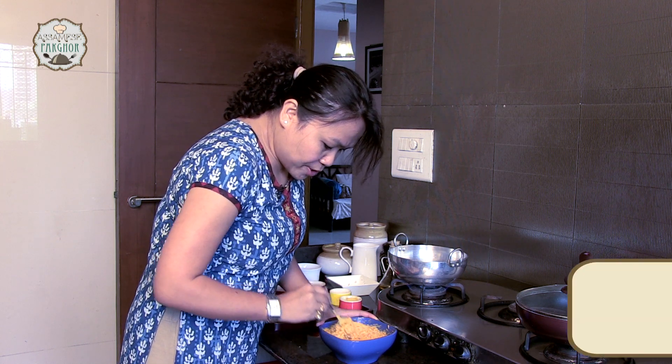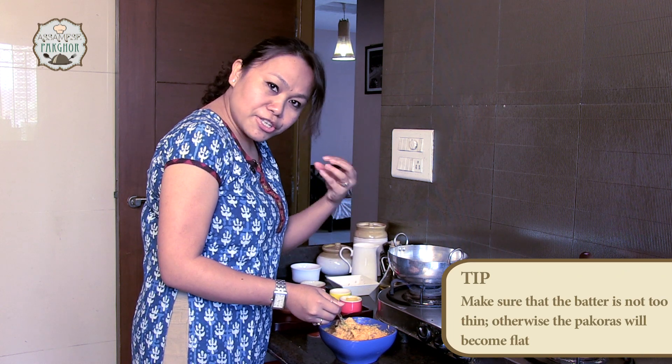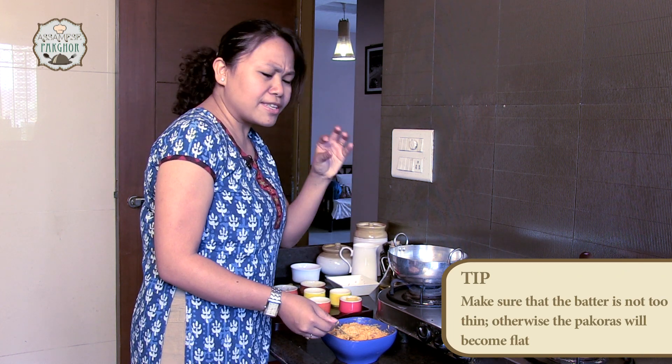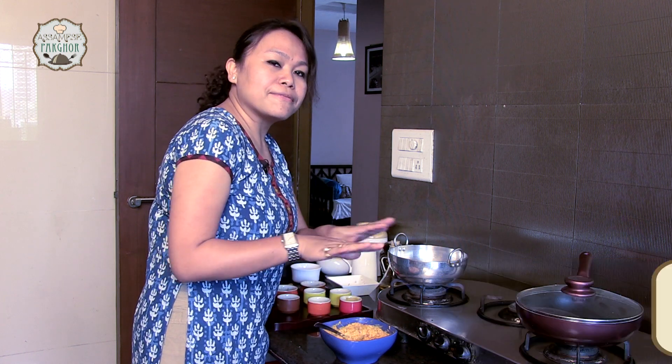You have to ensure that the consistency is at this level, so that when you lift it with your fingers you get that very nice soft texture. It shouldn't be too watery otherwise the pakora will become flat.